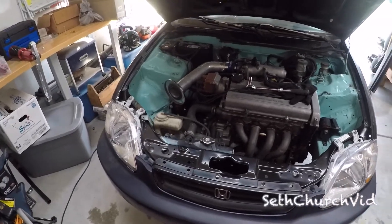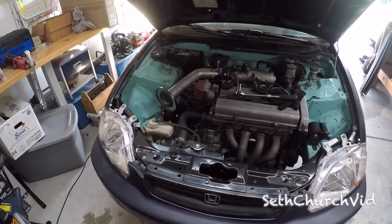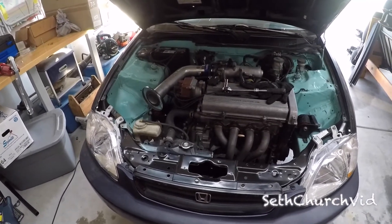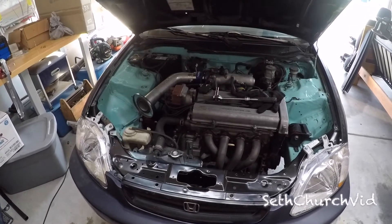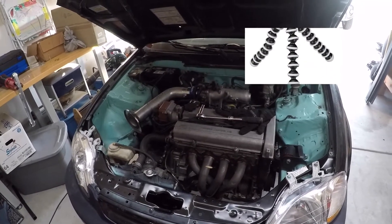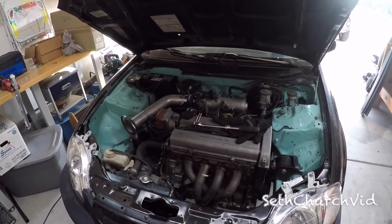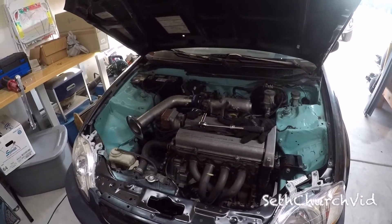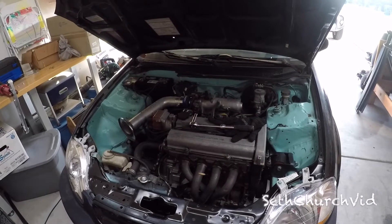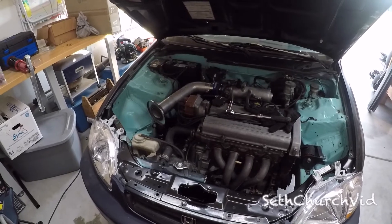First things first, let's talk about the starter. Part of what I'm using here is a GoPro Hero mounted to a janky little Amazon tripod. I'll put a picture of it in the top of the video, but the tripod sometimes falls apart. A lot of what we're going to look at you probably can't see without a flashlight, so I'm going to try to put the light on the subject so we can really see what we're talking about.